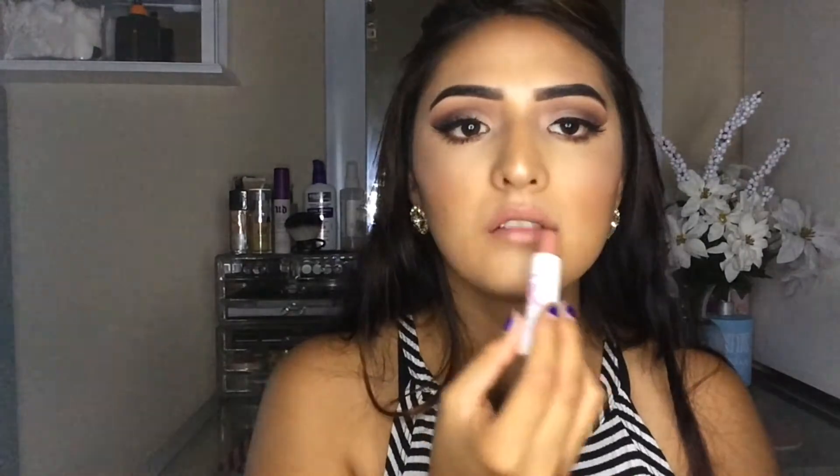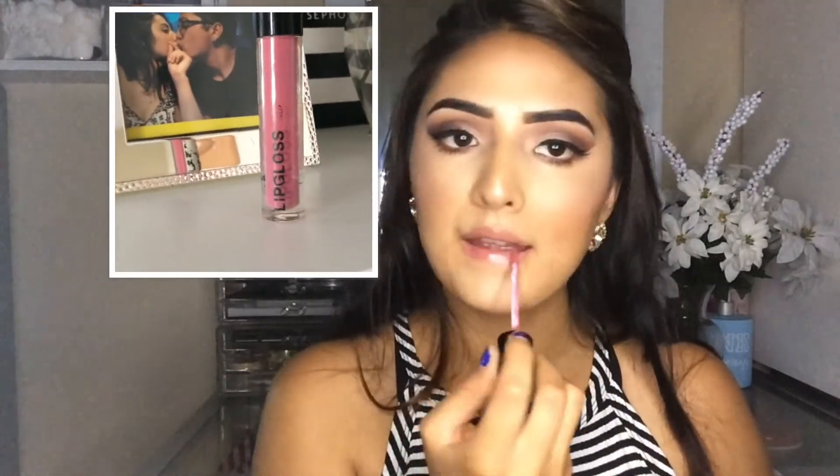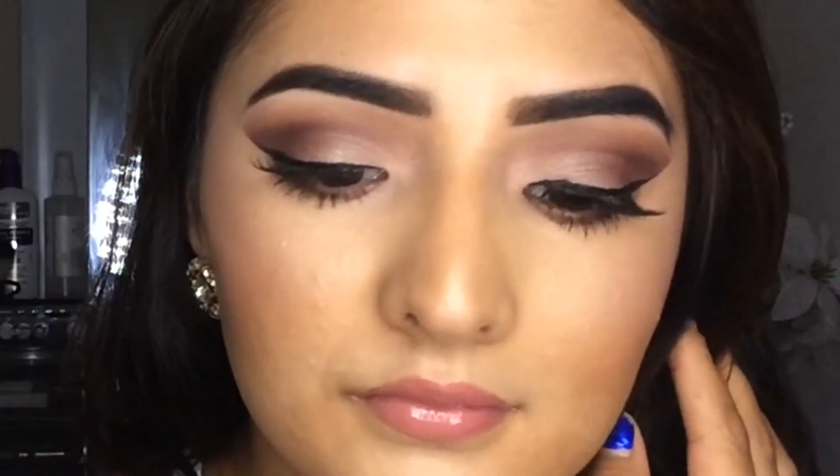And then after that, I'm going to be taking my LA Colors Lipstick — I cannot remember the color. And then after that, I'm going to be taking my H&M Lip Gloss in color Happiness. So yeah, I hope you guys enjoyed. Make sure to subscribe to my channel and hit the like button if you enjoyed watching this video. Until then, I will talk to you guys soon. Bye!